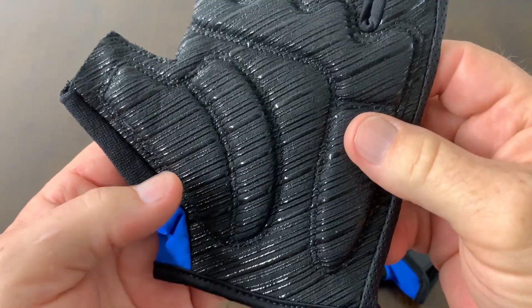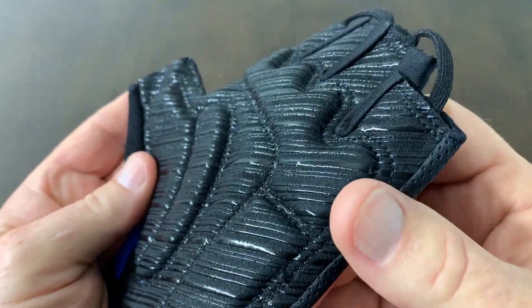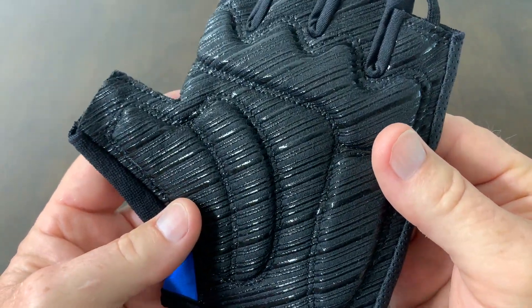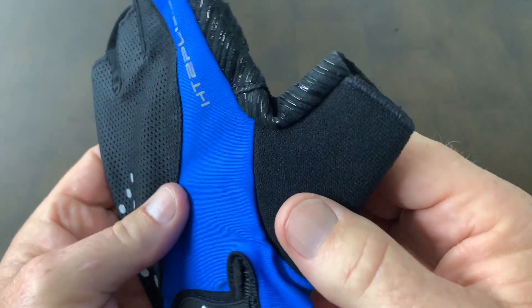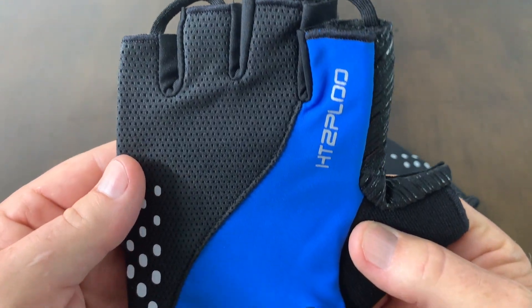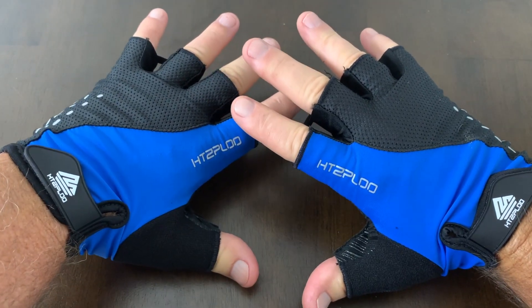These gloves have a lot of good padding in the palm, and it's fairly thick. I'm looking forward to using these gloves. I do a lot of bike riding, and these would also be great just for multi-purpose workout and all kinds of other things. These gloves are very comfortable.